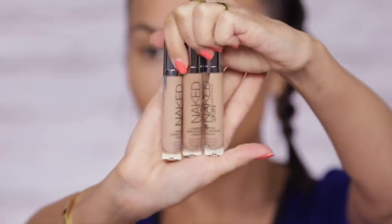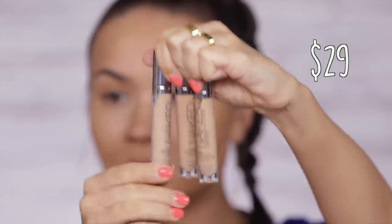Moving right along to Urban Decay's Naked Skin Concealers — these are $29 each. There are tons of shades and I like the fact that each shade has the undertone listed right underneath it. A medium is neutral, a medium dark is neutral, and a medium light is warm. I'm going to use the medium light because I want a little bit of warmth under my eye area. This is a really, really nice concealer. It's very liquidy, very full coverage, and it doesn't feel heavy.